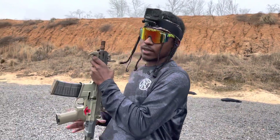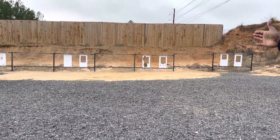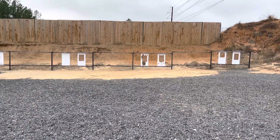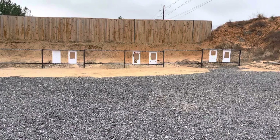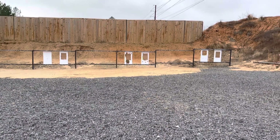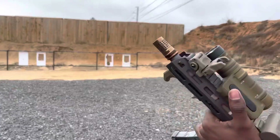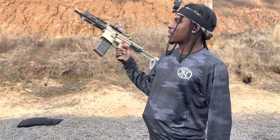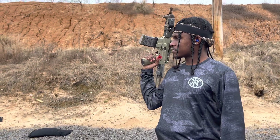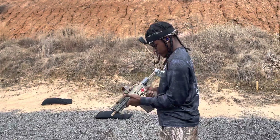Alright, you can see the targets right there. We got two in the middle and two over there, but the one to the left is for other purposes. We're about to use that right now to figure out where this gun is hitting, because I haven't used it in a while. So we're about to find out where it's hitting. Let me shoot this in a minute.